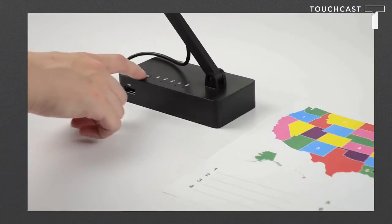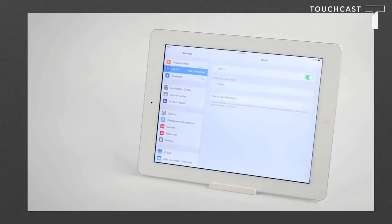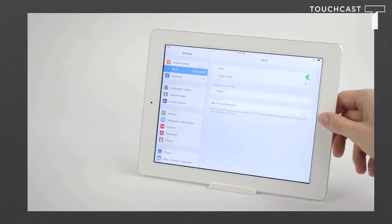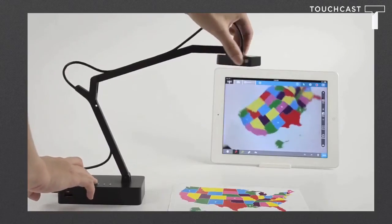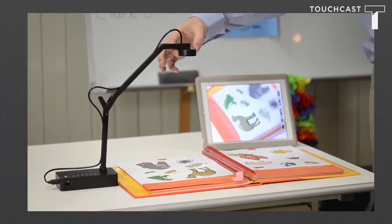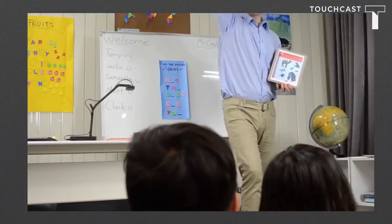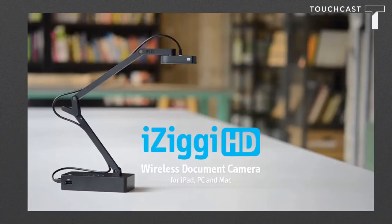In just a few easy steps: turn on iZiggy HD and wait a few seconds, then connect to the wireless signal through the iPad Wi-Fi settings, then start the free iPivo whiteboard app and you're all set. With a versatile swiveling head and multi-jointed swing arm, capturing with iZiggy HD is effortless at any height and angle. Now you can interact and collaborate with students anywhere in the room — delivering a more immersive learning environment with the iZiggy HD wireless document camera for iPad, PC, and Mac.